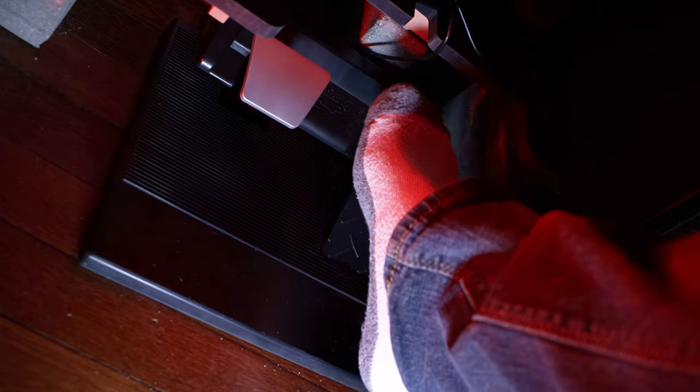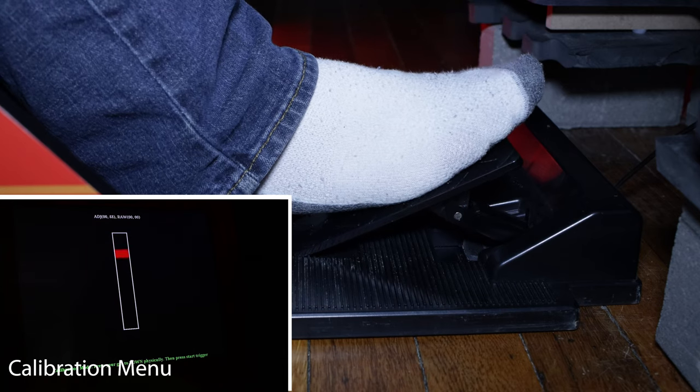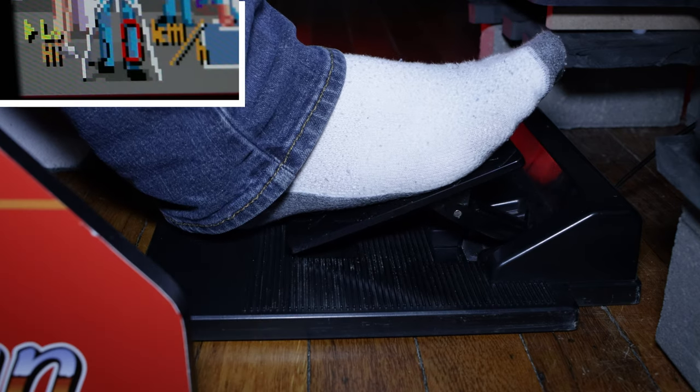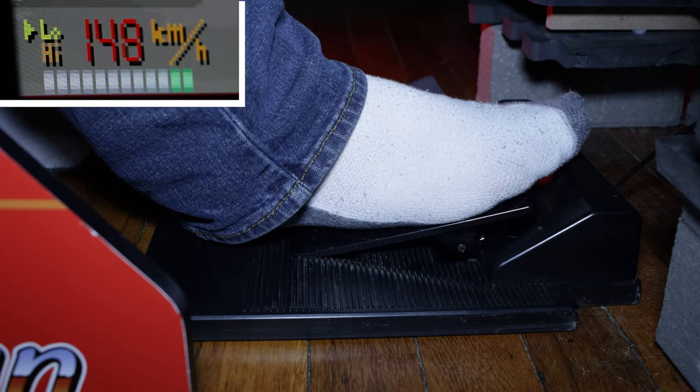Another disappointment is the pedals. They also feel very thin and cheap, and I can see these breaking down over time, especially for someone like me who's just over 200 pounds. On the positive side, there's a resistive spring on each pedal, so you get a good, realistic feel to them — they don't push back a lot, but it's just enough to give you the feel of an actual pedal. They also have a great range of sensitivity just like the wheel, just not as much movement range. It takes a little getting used to in order to finesse the controls and accelerate properly, but after a while you'll get used to it.